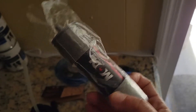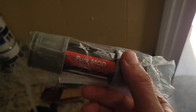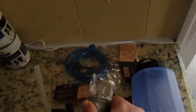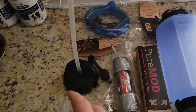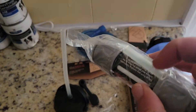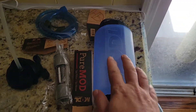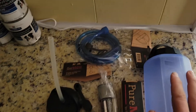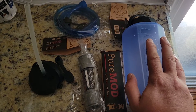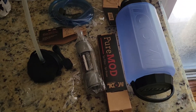You'd have to be pretty careless to screw that up. So throw your dirty water line in, and it's got another little straw piece so you can turn this into a gravity filter, which is huge if you're doing survival situations.